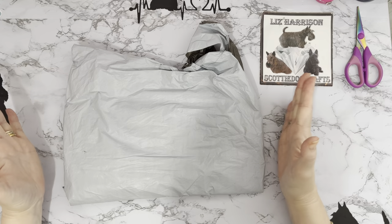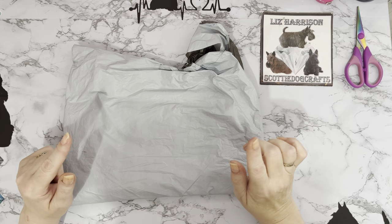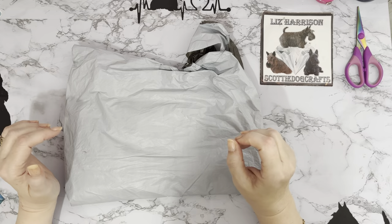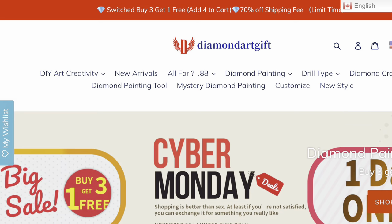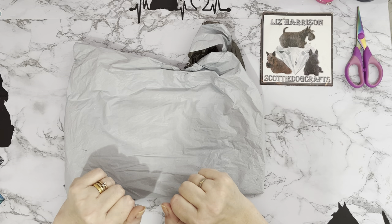Hi everyone, thanks for stopping by. I've got an unboxing to do today and this one comes to me from diamondartgift.com. There are a lot of special offers on that website at the moment - buy three get one free, offers on postage, Christmas sales, and all sorts going on. Rather than list them all, do go across to their website diamondartgift.com and check them out.